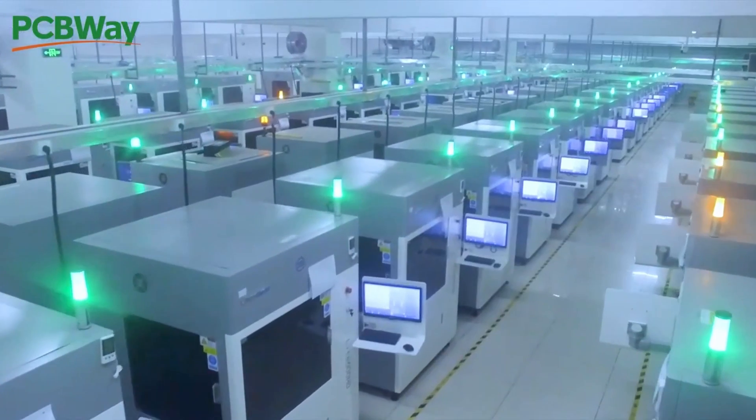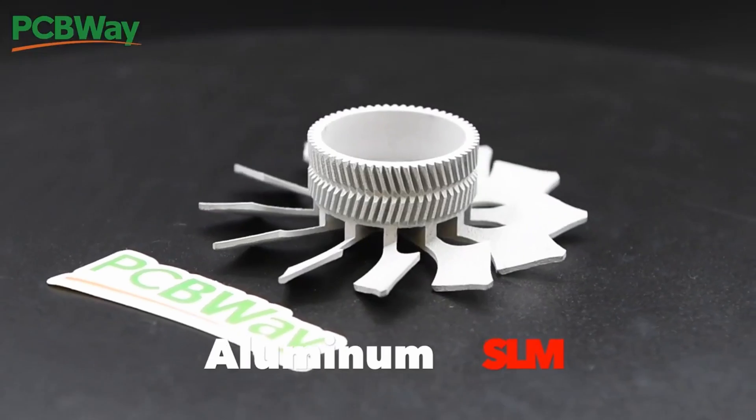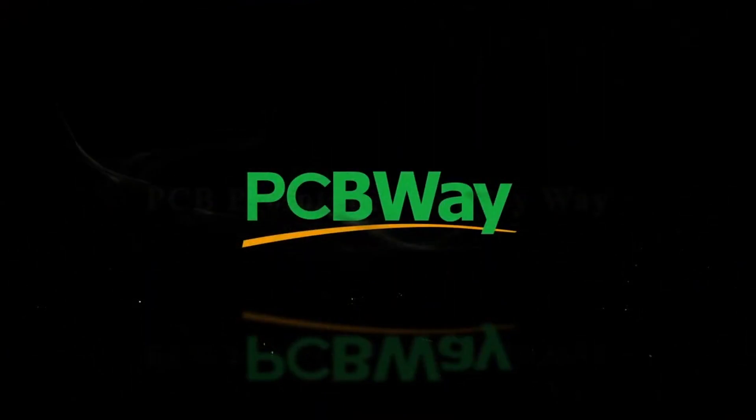Now the only thing left to cover is the brand new unibeam I built. This project would not be possible without channel sponsor PCBway — the industry leader in PCB fabrication and 3D printing services, offering unparalleled quality, fast turnaround times, and competitive pricing. I have an affiliate link in the description for a $10 discount on your first order, and I'll also leave a project link for the electroplated arc reactor from PCBway.